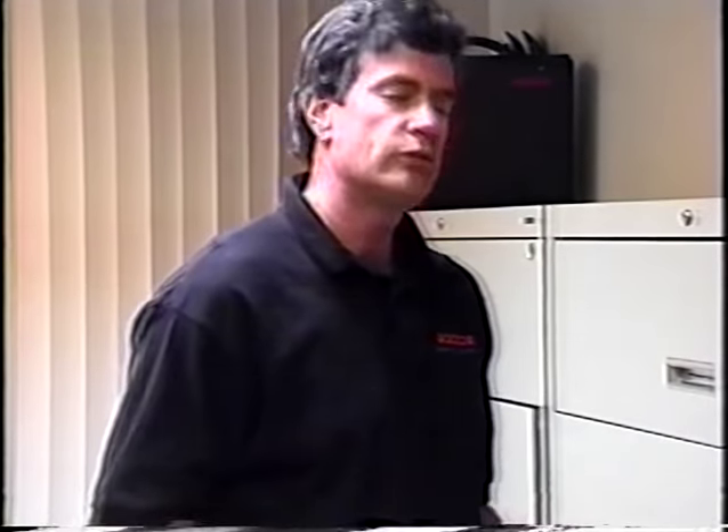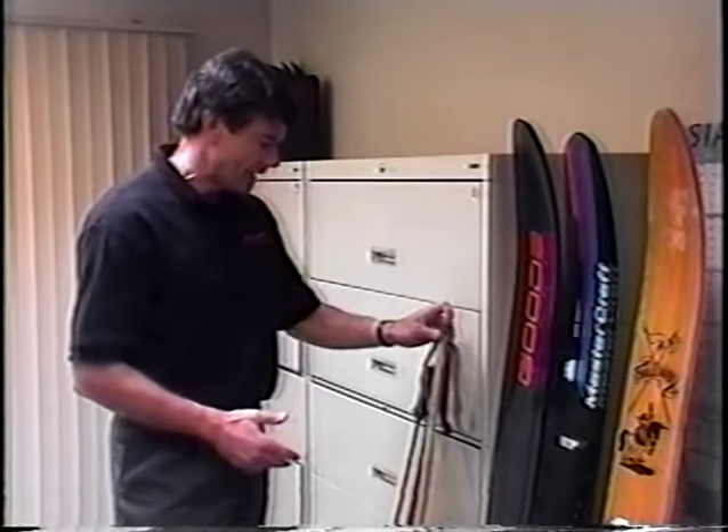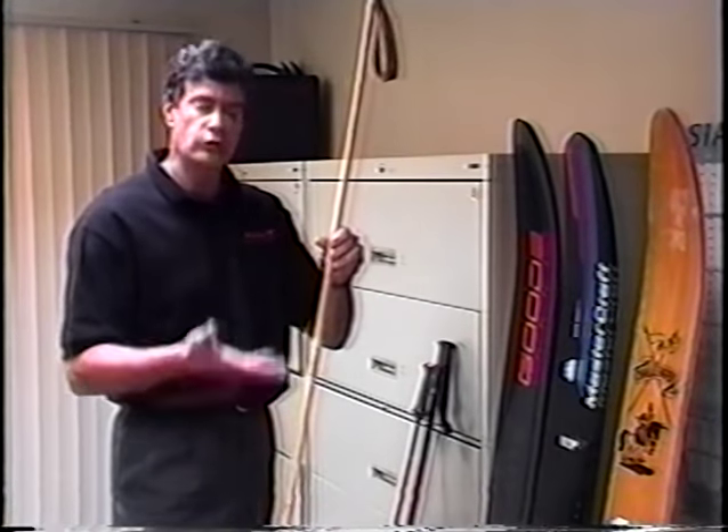I'm Dave Good, founder of Good Ski Technologies, located in Waterford, Michigan. The skiers you just saw are skiing on the new 9100 Good Composite Water Ski. They're skiing their personal best due to new technology. We got our start in business with snow ski poles. Back in the 1930s, ski poles were made of bamboo.